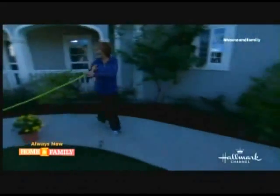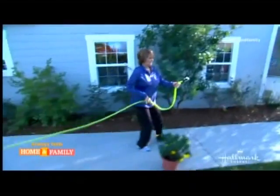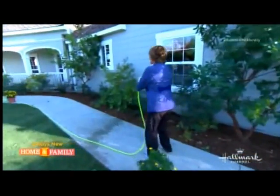She's going to pull it all the way down there. Wow. And it's so light, this is so light. Look at this. I'm going to turn it on. Oh! Fabulous. I love it.